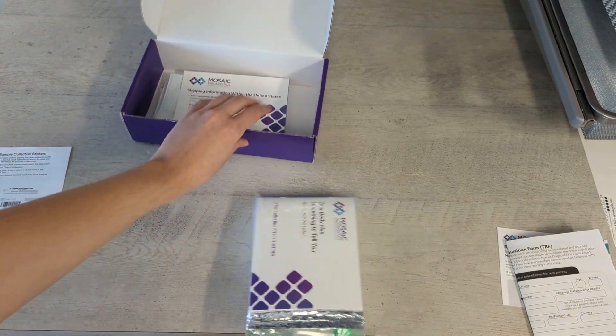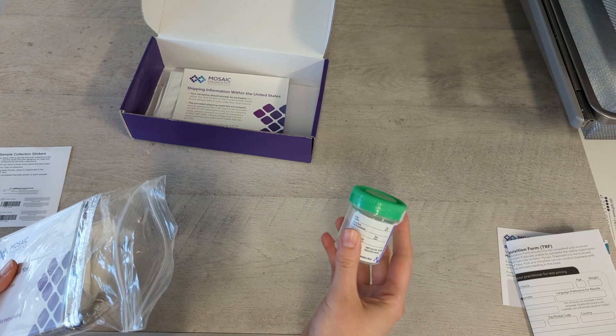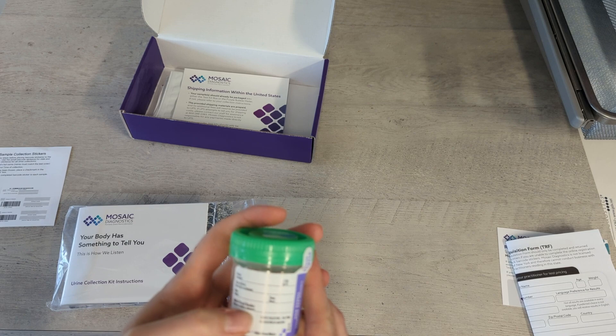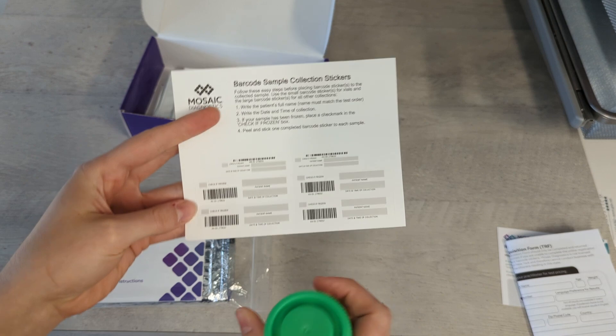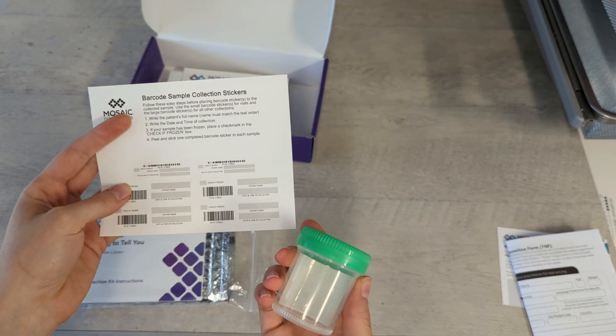Here we have our collection cup. It has some basic information: name, date of birth, date. You don't need the medical records number — that would just be for internal use, but we don't have that kind of thing at AIW. You're also going to want to include one of these barcode collection stickers on the opposite side of this collection cup.